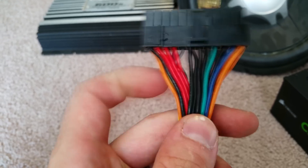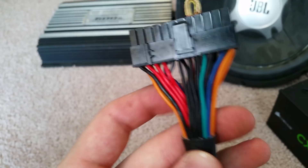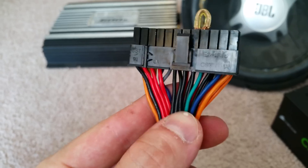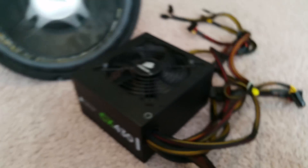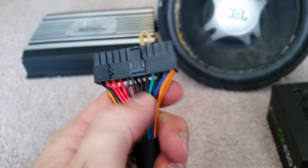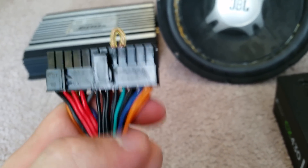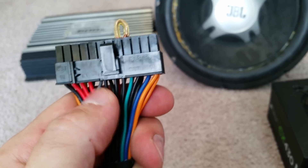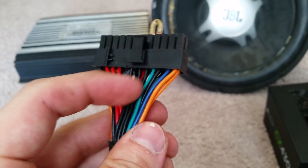Looking at all the different colored wires, you only need to worry about two of them. You can see the green wire — the only green one. According to the ATX diagram, this is the PS-ON signal that tells the computer to turn on when you press the power button. The supply won't turn on until it receives that signal, so all you have to do is connect the green wire to any black wire, since all blacks are ground.